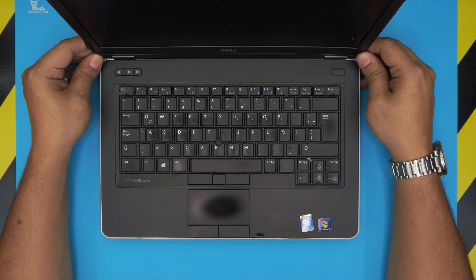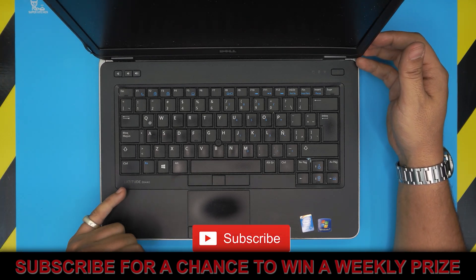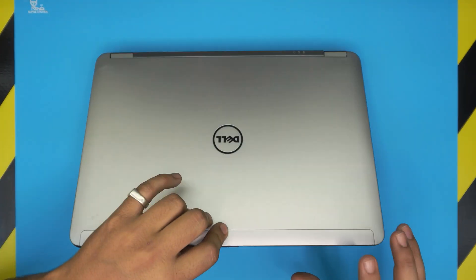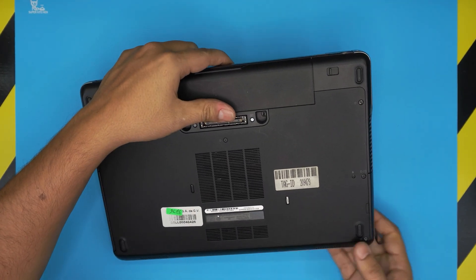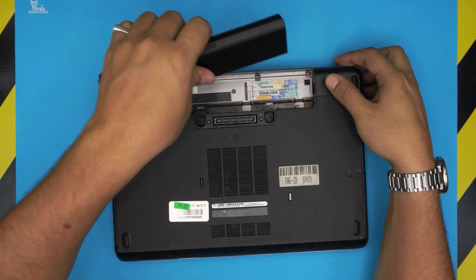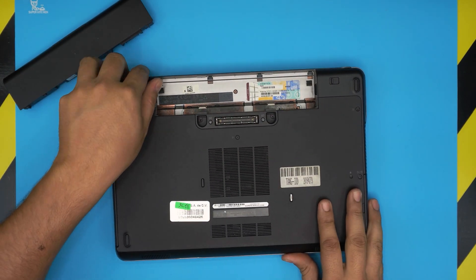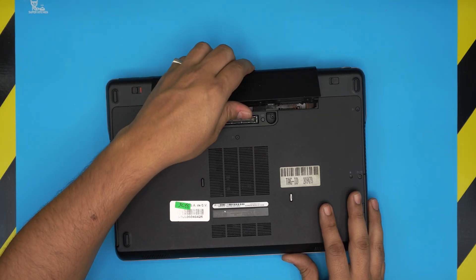Hello everyone, how are you doing today? I'm back with another video. Based on your requests, we have a Dell laptop — this one is a Dell Latitude E6440. The regulatory model number for this one is P38G, which can be found at the bottom of the laptop under the battery when you pull the triggers out. So it's either known as the P38G or as the Dell E6440.